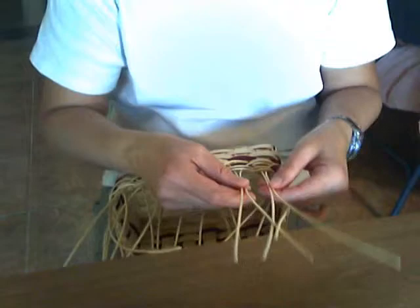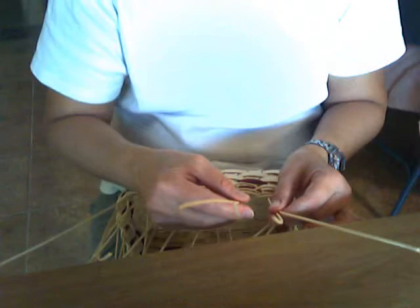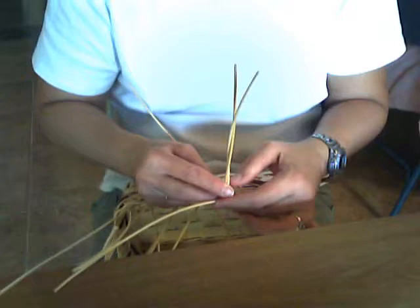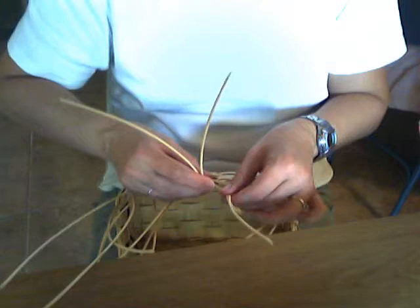Keep them together. The piece in your left hand goes behind the piece in your right hand, into the outside of the basket. Take the next spoke — the next two pieces of number three round reed — and the piece in your left hand goes behind the spoke, into the outside of the basket. Pick up the next spoke with your right hand.